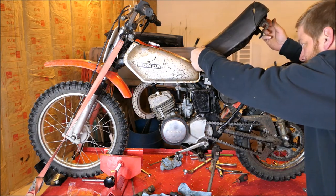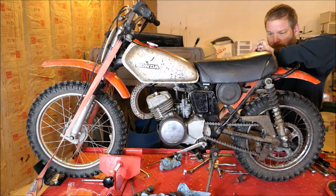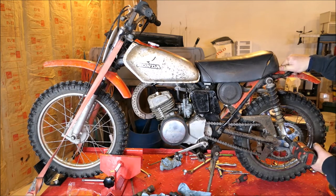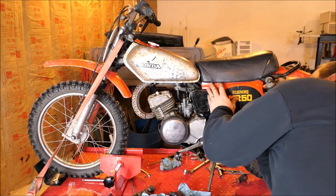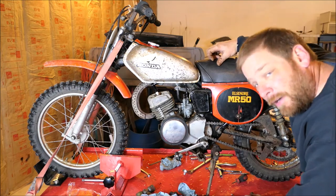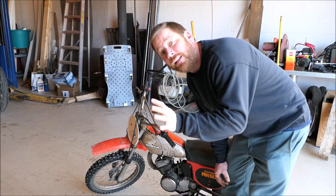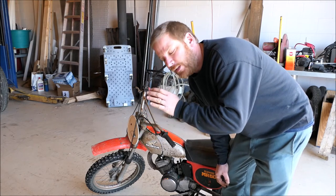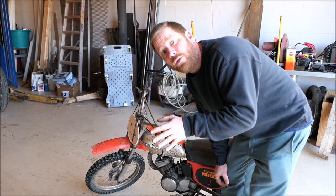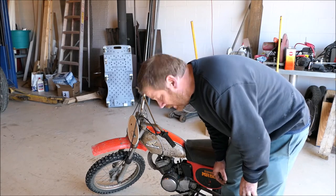Our seat. That's it, guys — time to fire it up. First start since rebuild. We'll start it, go easy on it, let it idle, rev a little bit, then let it cool back down. Do it again, ride it just a little bit — ease it around, try to break it in. You don't want to just fire on it and screw things up. First start is always exciting.